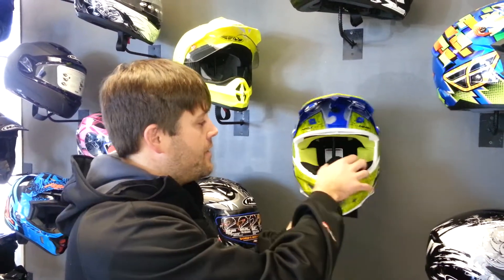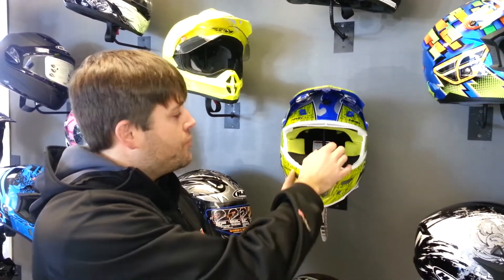Fly actually makes a breath box that fits directly in their helmet — in the F2 Carbon and in the Kinetic series, which is a little bit less money. This here is made out of neoprene, so it's windproof. It's got a little metal tab in it so you can fold it and form it to your nose to get a good seal. That's the key — you want a good seal on your face because you don't want any exposed skin. That's where the nice head sock comes in, and the breath box helps take up any extra area.